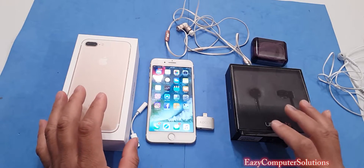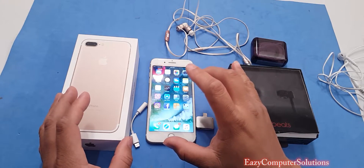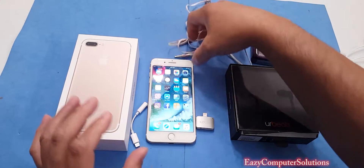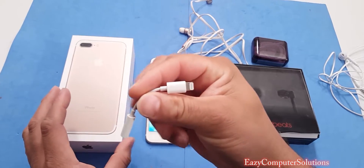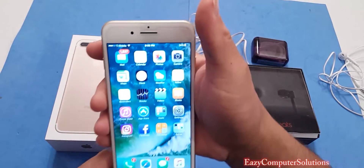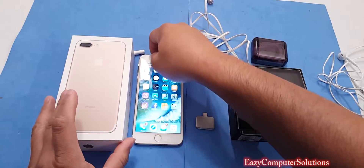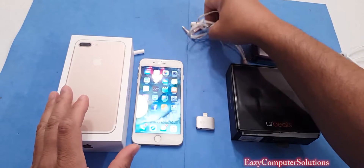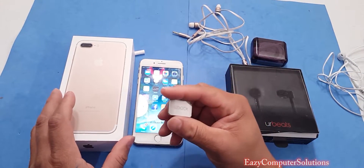One of the biggest frustrations of having an iPhone 7 or iPhone 7 Plus is that if you want to listen to your headphones and charge your device at the same time, you can't do it. You have these dongles that Apple gives you, but if your battery is at 20% and you want to listen to music, you have to charge your device and you can't listen to your beats. Well, there's a Kickstarter program trying to do something about that.